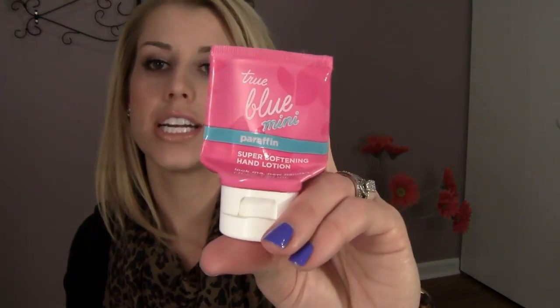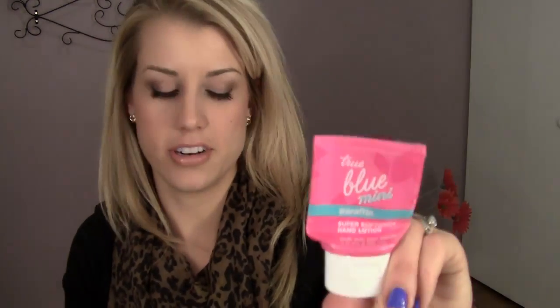So in this pocket: my favorite, favorite hand cream ever — True Blue Mini Paraffin Super Softening Hand Lotion. It's just the thickest, richest, most wonderful cream for your hands. These little things are kind of expensive at six bucks a piece, but they always have sales — three for twelve or three for ten. This will last me like a month and a half, two months, no problem. I also have my NYX Beige Lip Liner, my Marc Jacobs Daisy Rollerball, a pen — always gotta have a pen — and a Revlon Super Lustrous Lip Gloss in Pink Pursuit.